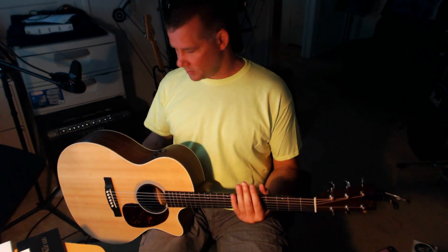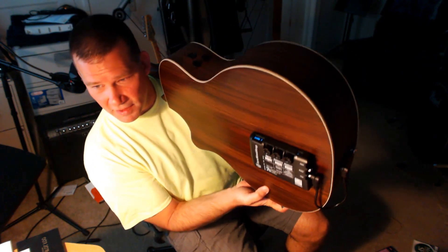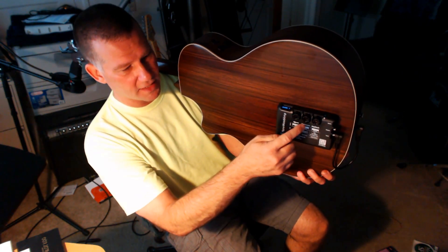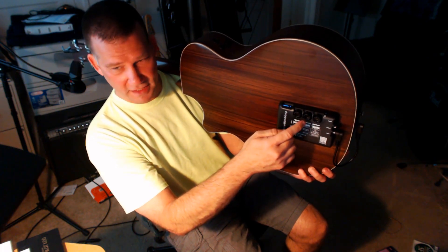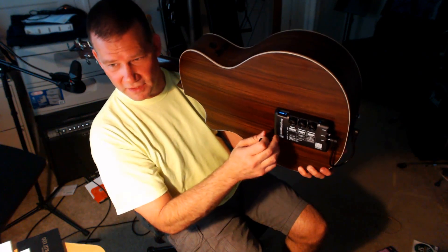It's called a Tonewood amp. What it is, is it fits on the back of the guitar here — it's kind of hard to see right from there — but it's got different settings, different effects you can put on there: different reverbs, delays, tremolos, and such like that, and a bunch of other cool little stuff.